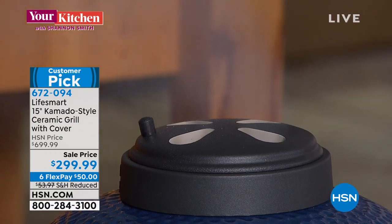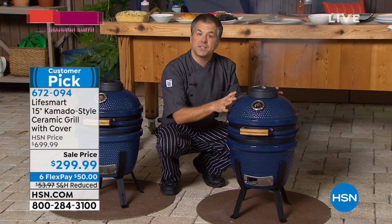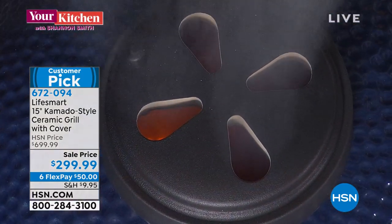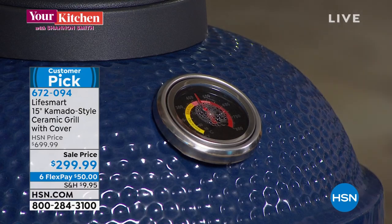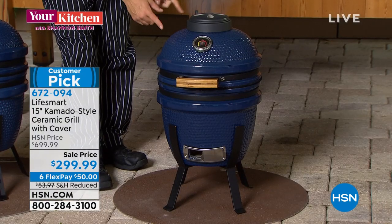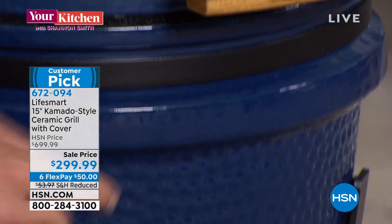There's ceramic inside, which we'll show in what you get, and then the cast iron. That combination retains the heat, so you can do the low and slow like we did with the pork, all the way up to searing with the steaks. We're all the way over 400 degrees right now — the only reason it dipped to 400 is because I opened the lid.